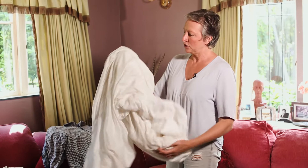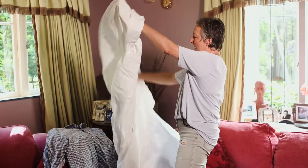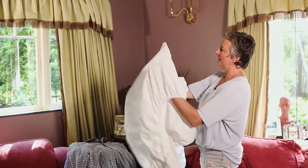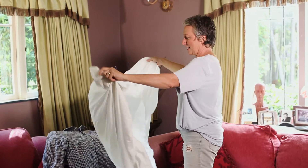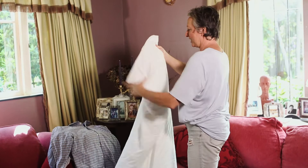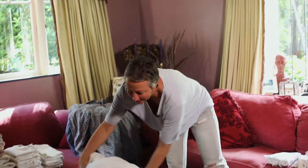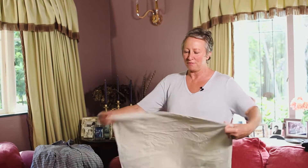Fitted sheets for the bottom — it's a piece of cake. I love cutting corners with this one: put one hand in one corner, the other hand in the other corner, bring them together, do this — and I think that'll do! Pillowcases: don't iron them, just fold them, get them folded and get them away.